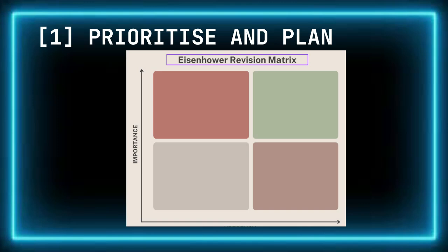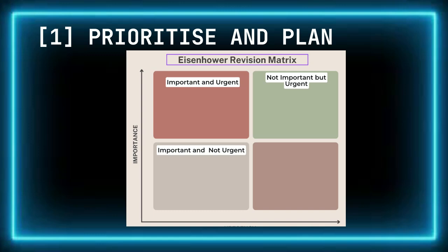Here's how you can apply it to planning your revision. Important and urgent: these are your weakest topics, especially those central to the subject — areas where speaking to your teacher would be beneficial. Important but not urgent: topics you're relatively comfortable with but still need to review; you could answer an exam question on these but not hit top band marks. Not important but urgent: smaller or less critical areas that still need a quick review to ensure you're not caught off guard.